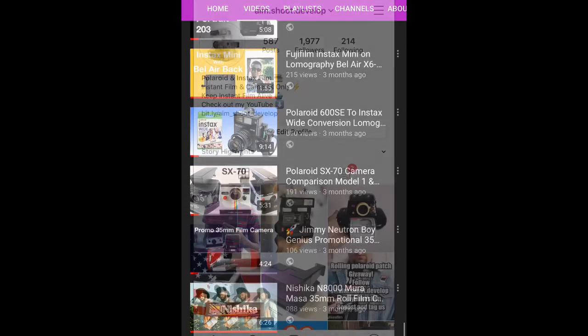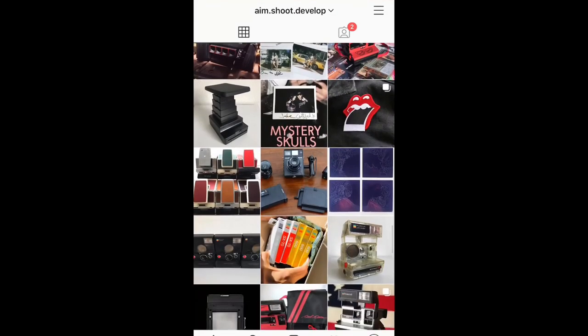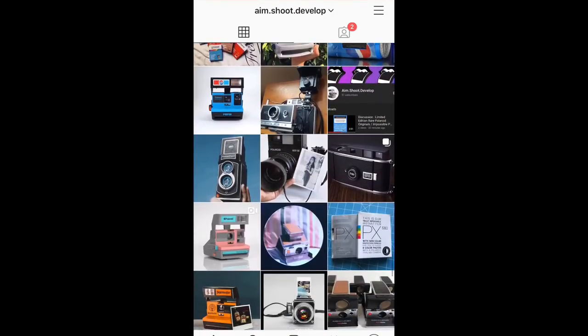I have tons of stuff on both my YouTube and my Instagram. I'm trying to post very consistently — you can see the dates, it's pretty consistent. But yeah, that's pretty much it. Keep shooting film. Take care. Peace.